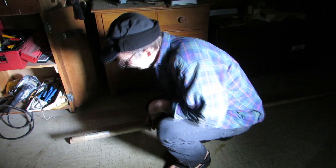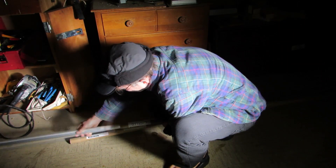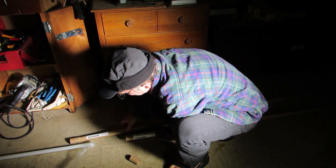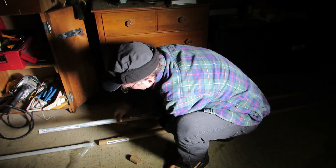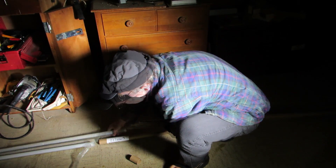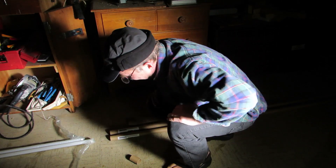We're going to take the LED bulbs out of their containers because we want to make room in these containers for the fluorescent bulbs. The fluorescent bulbs are fragile — they're made out of glass, and if you break them you end up with mercury all over the place. So we really want to protect them with these handy cardboard tubes that the LED bulbs came in.